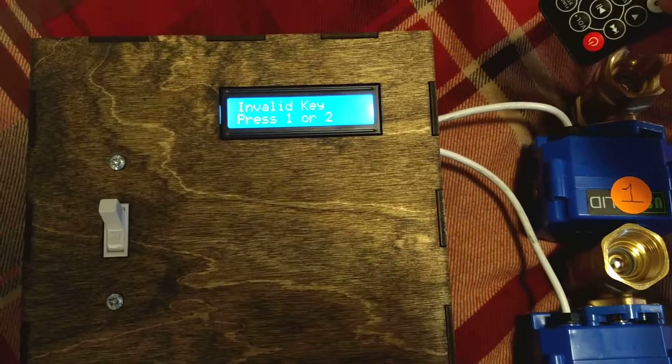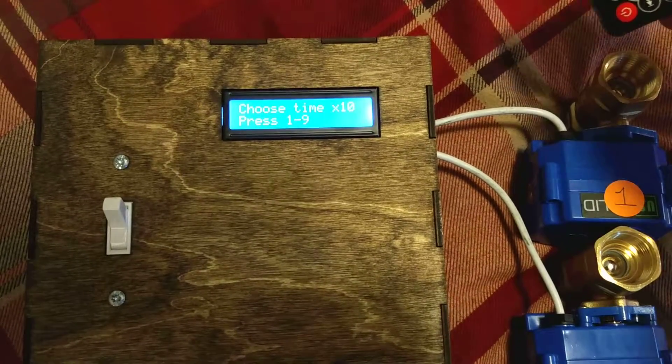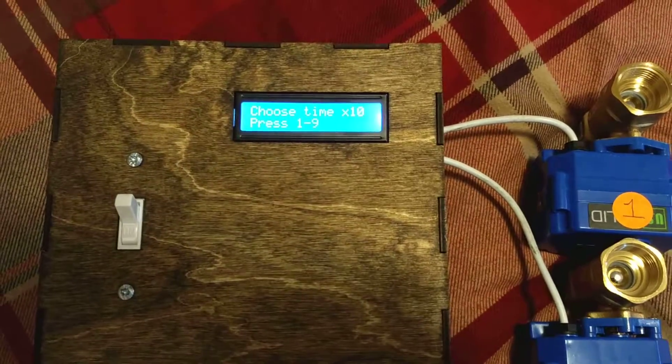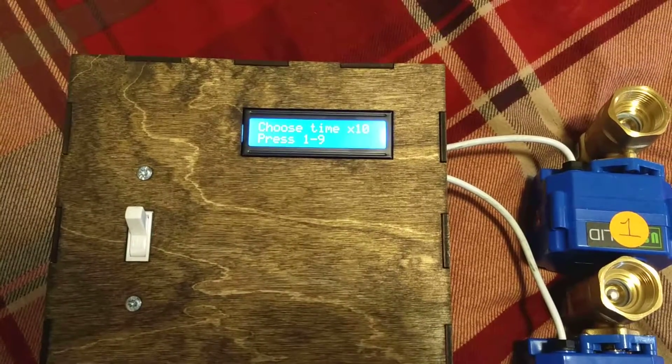So I'll go ahead and press key 1 to demonstrate that we're going to use valve 1. Then it'll tell me to choose a time, press 1 through 9. If I press 1, it'll give me 10 minutes; 9 gives 90 minutes, and so forth.